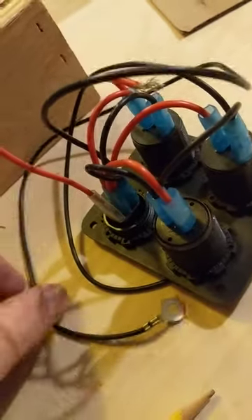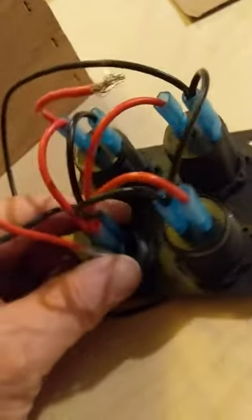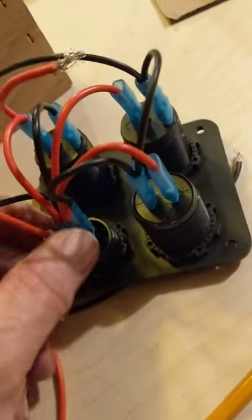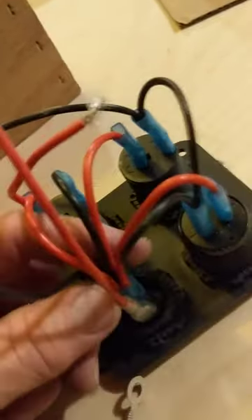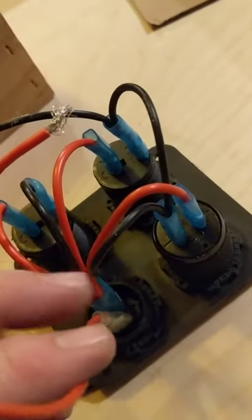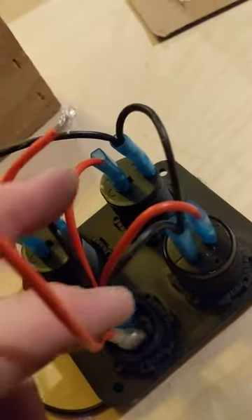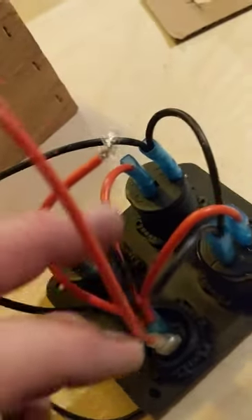With the switch, if you have the lighted version, you need both power and ground to the switch. This one is the switch and we're going to start here — a fused line in that will go into the first plug, and then the second one is also power. We have that going into one plug that then splits into three, so each of the other three components are all getting power.